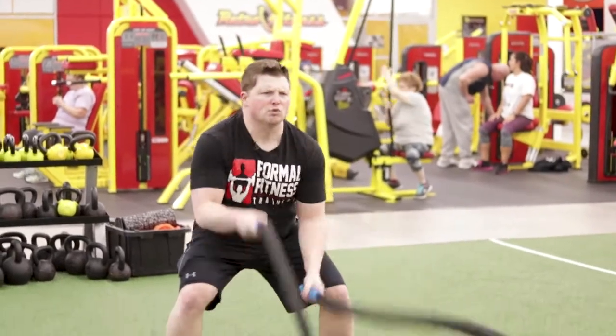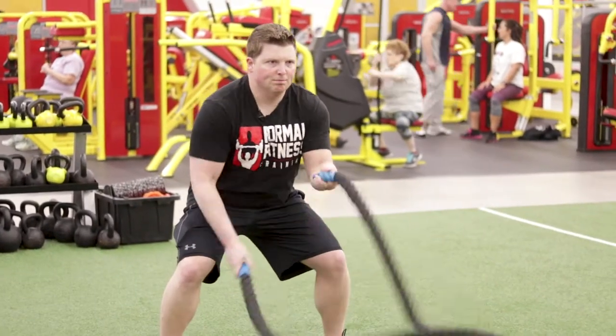Or you can even do jumping jacks. This is my personal favorite. See you next time, Formal Fitness Friday.